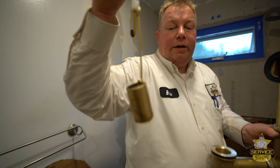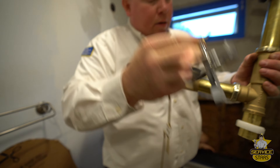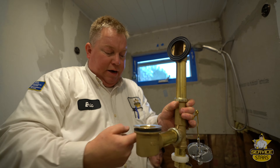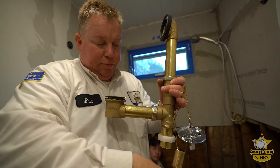Most people never get to see this part of their tub drain. This is the part that goes behind the tub. This is the gasket that seals against the overflow plate, and then this is where your strainer goes. That's really just in the wall. So this is all behind the tub — the tub sits on top of it.